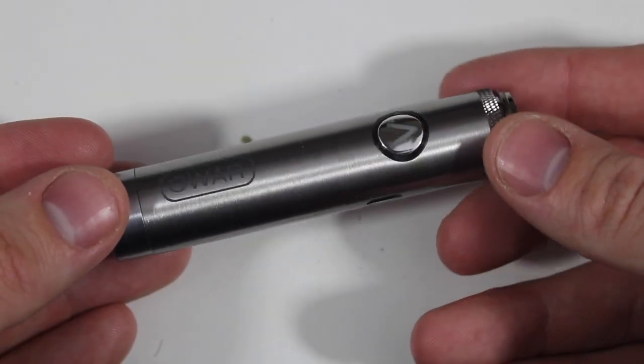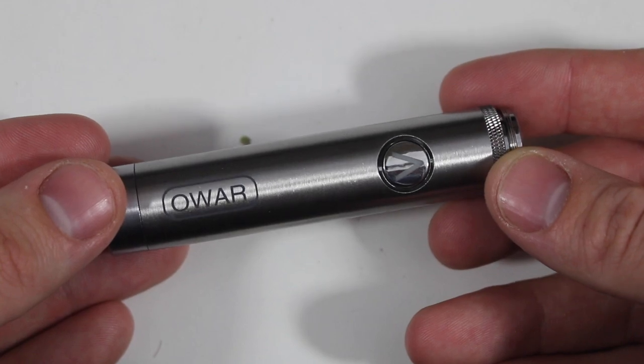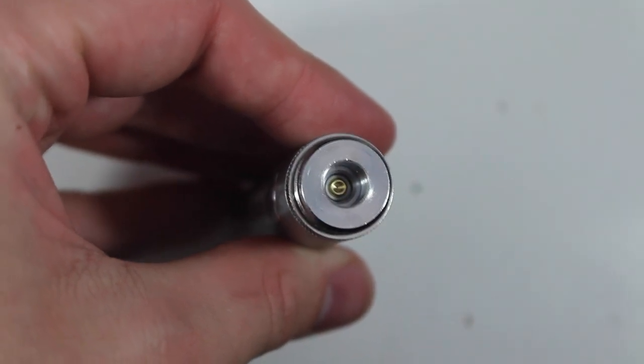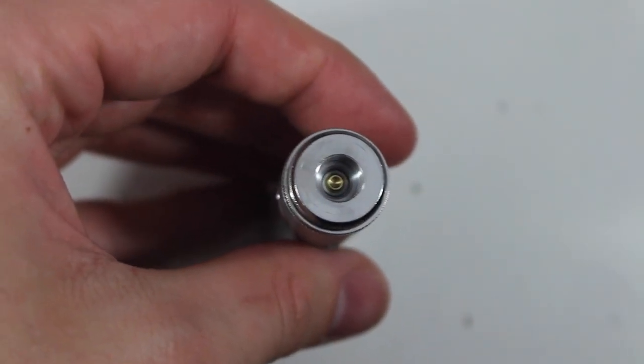The thing I enjoy the most about this pen is the fact that it's just super simple and easy to use. It doesn't have a replaceable battery — it has an 1100 milliamp-hour battery attached to a 510 threaded coil. You can basically plug any 510 threading into it, which is the most standard attachment for nicotine and weed vapes across the board.